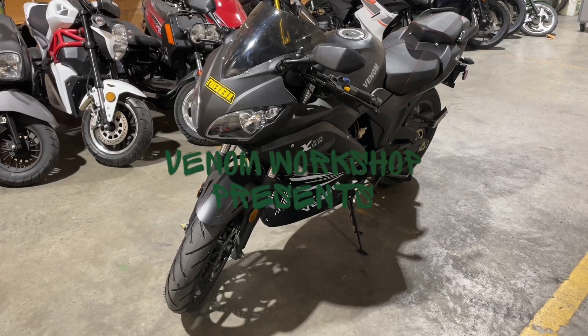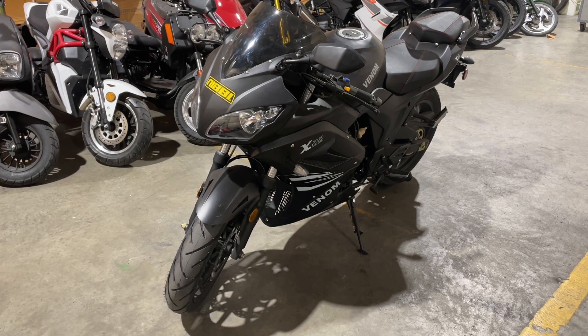Welcome back to the Venom Workshop. Today we're going to pull the tank and a couple fairings off this bike and explain how the emissions system is all connected. It's not a terrible thing. I have a lot of videos on how to remove the fairings, so I'm just going to go ahead and get it all opened up, get my camera set up, and we can go ahead and explain how everything works.